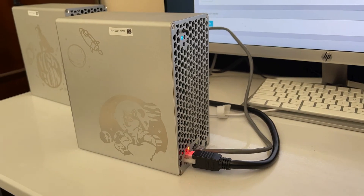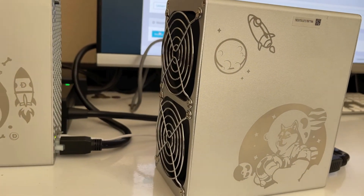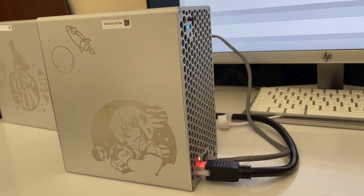This miner is going to go through its boot-up process — you can hear the fans kicking up pretty loud. By the way, this is probably the loudest it will get for the duration of its mining.